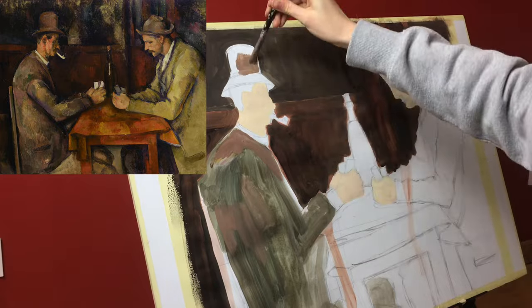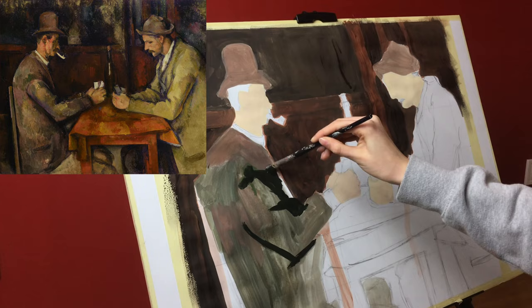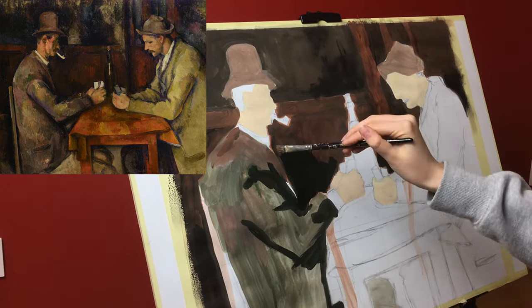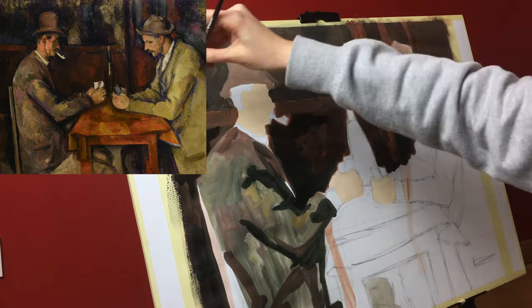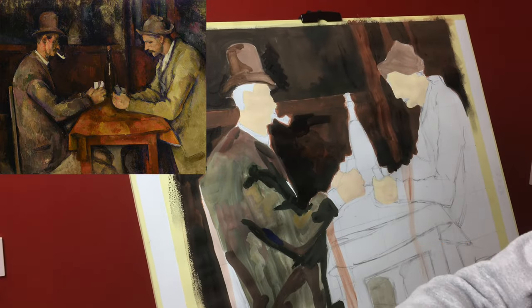Now I will tell you more about the painting and the painter himself, because the painting has a really interesting history, so it will be nice to talk about it. The Card Players is a series of oil paintings by the French Post-Impressionist artist Paul Cézanne.